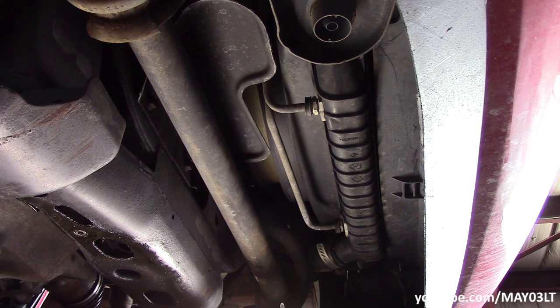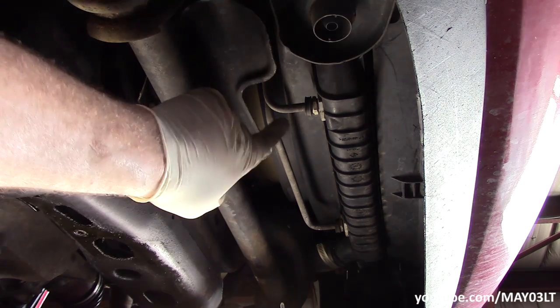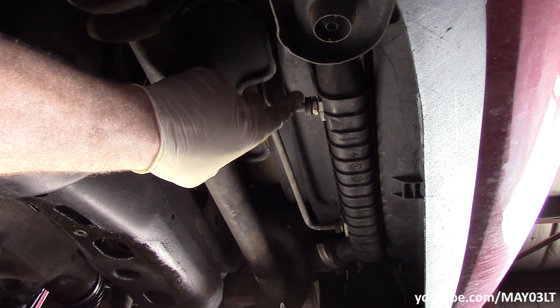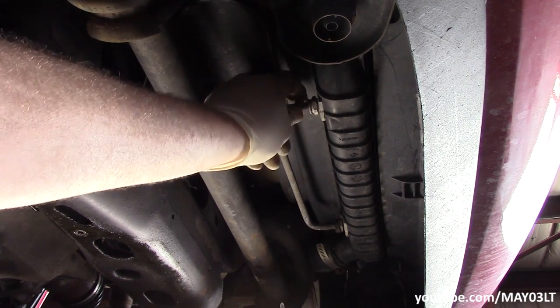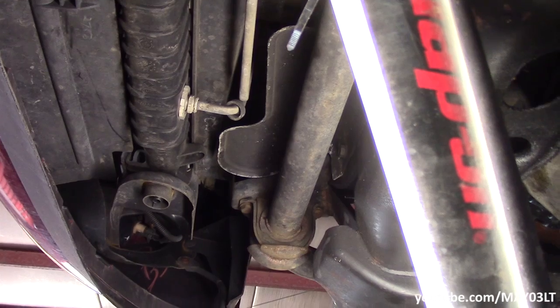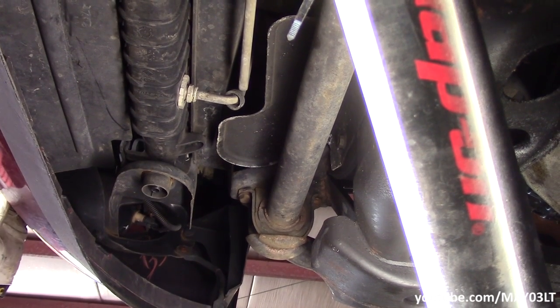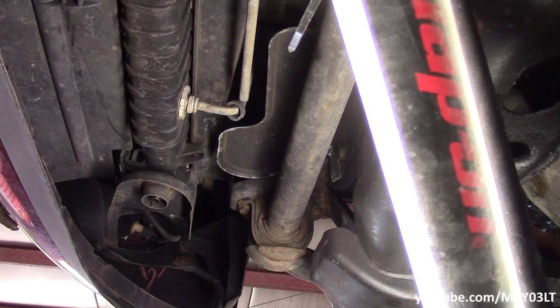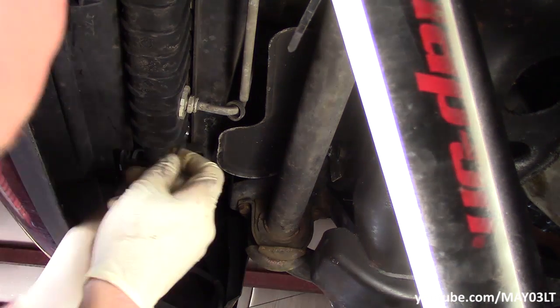We're underneath the vehicle right now and from what we read, this is the line we're going to pop off from the cooler right here. We're just going to slide this little keeper thing back — up in there there's a real tiny clip. If you're doing this in your gravel or grass driveway, put some cardboard down because these clips tend to get away and get into trouble.